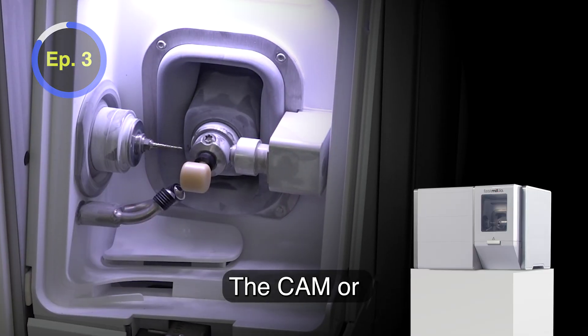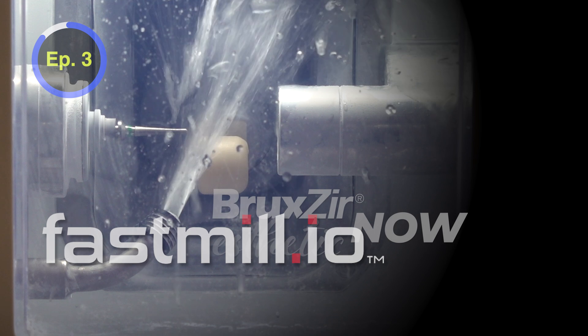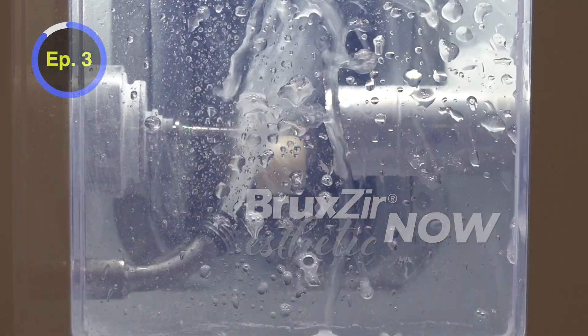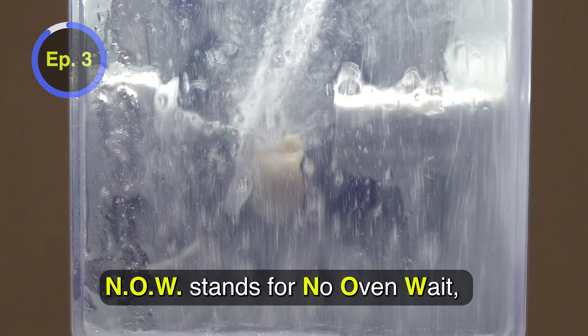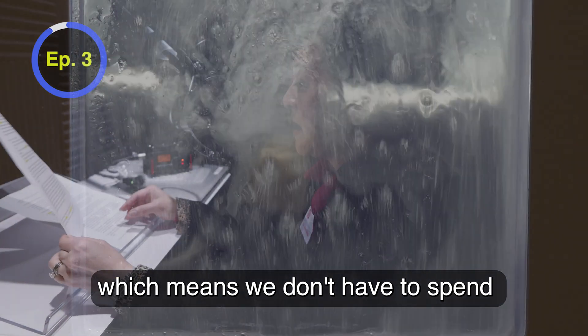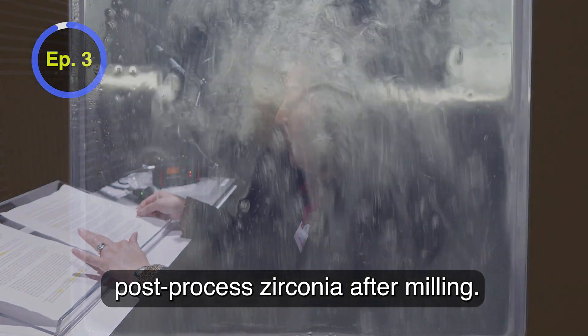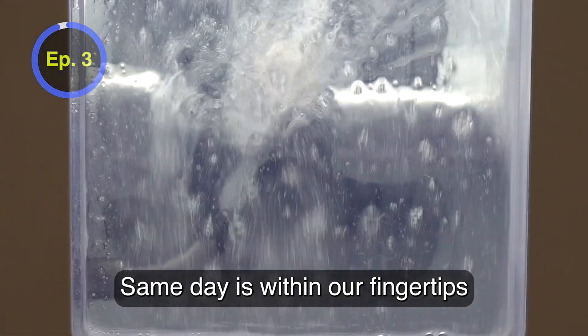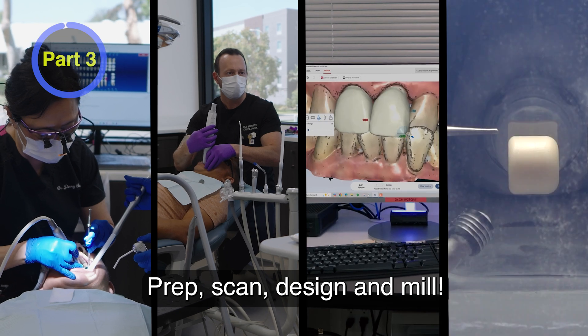The CAM, or computer-aided manufacturing portion, is with the fast mill. A fully centered Bruxer Aesthetic NOW crown can be made in about 35 minutes. NOW stands for no oven wait, which means we don't have to spend more chair time using an oven to post-process zirconia after milling. Same day is within our fingertips with a streamlined workflow: prep, scan, design, and mill.